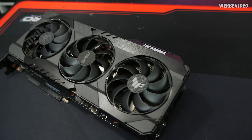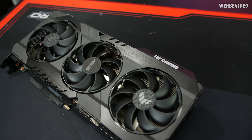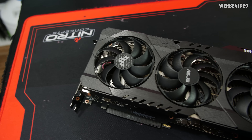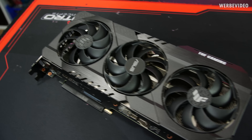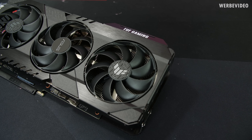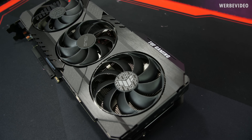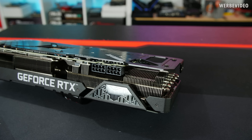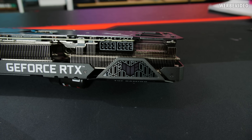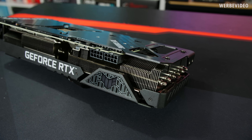The RTX 3080 TUF Gaming reminds me of previous Asus products — mainboards and previous-gen graphics cards all share a similar design. A cool enhancement is that the shroud is now aluminum, not plastic, which makes it feel much more high quality. We have three big fans, and judging by the fan blade direction you can tell the two outer fans spin counterclockwise and the center one clockwise — for best cooling and reduced noise. On the front there are two 8-pin PCIe power connectors and a small display area controllable with Asus software for RGB.